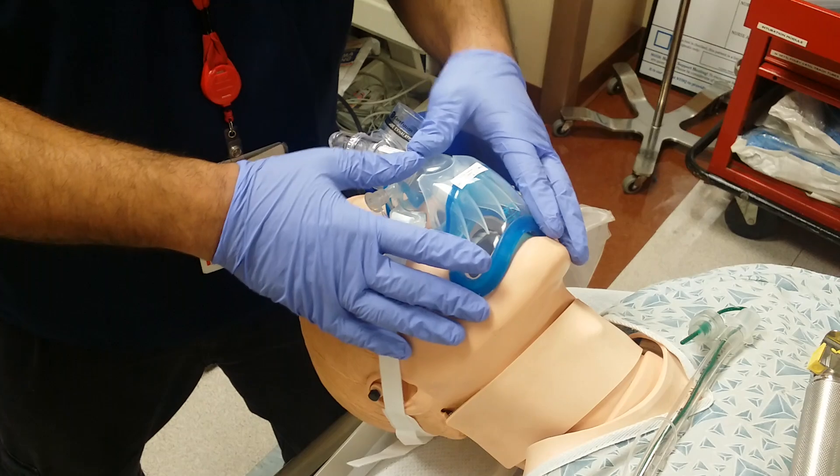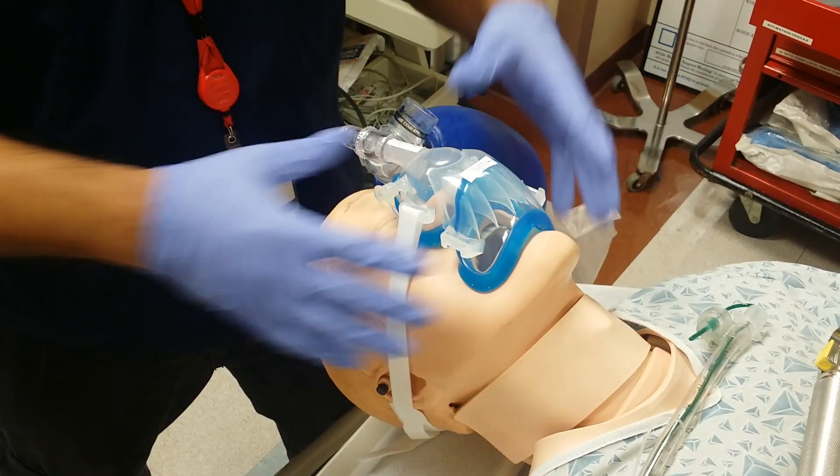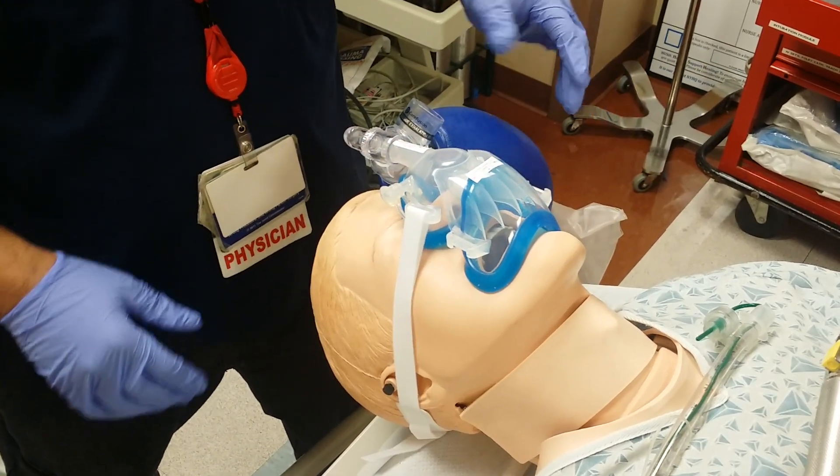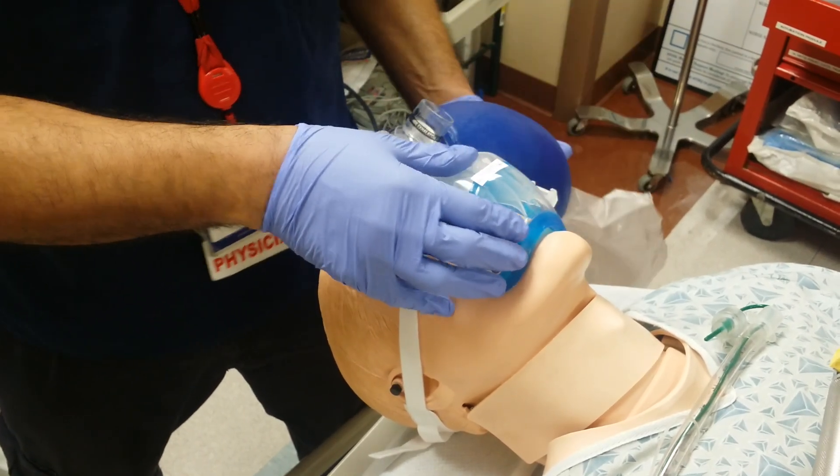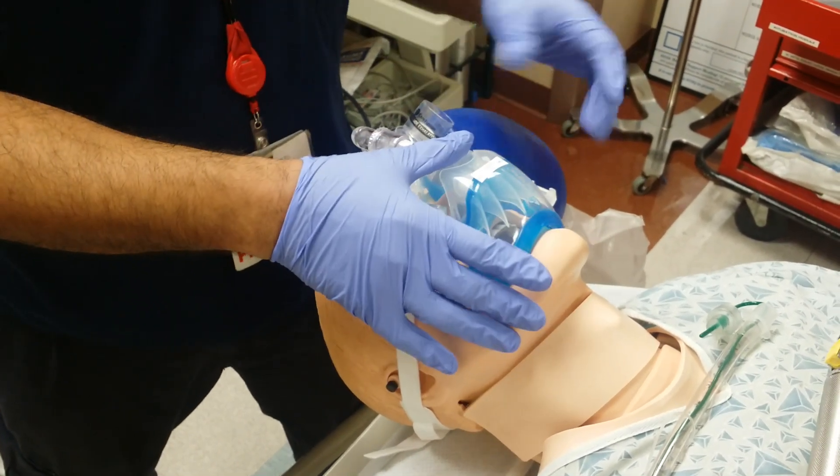If I've already pre-oxygenated and made a decision to intubate, I will proceed. You can actually continually bag the patient, or have him connected to a CPAP or BiPAP machine, or to a ventilator on non-invasive mode.